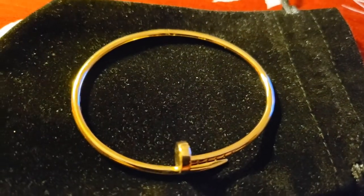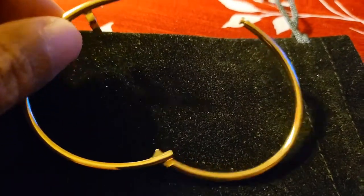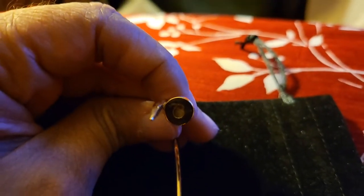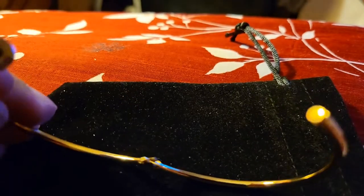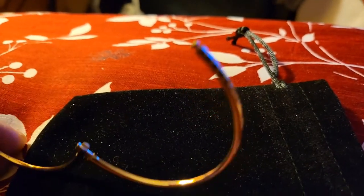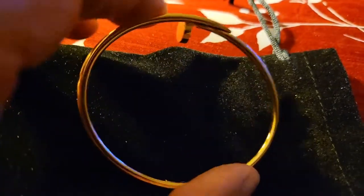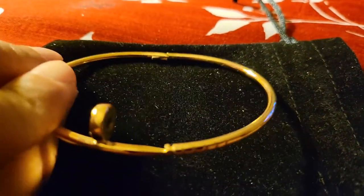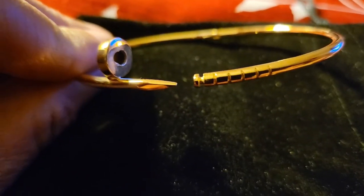But let me open it up for you. As you can see, it has the same locking mechanism as the Cartier Just Un Clou — same locking mechanism. And it is pretty hard for me to unlock it when it's on my arm by myself. I'm going to have to keep playing with it.